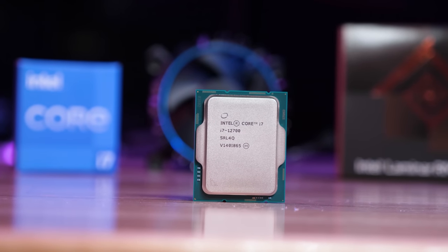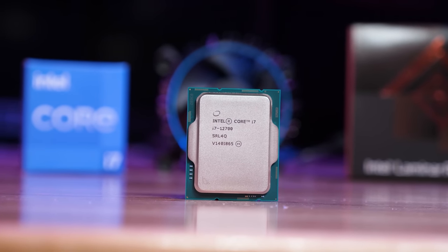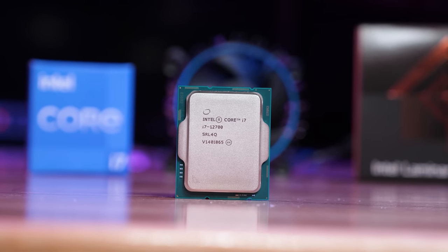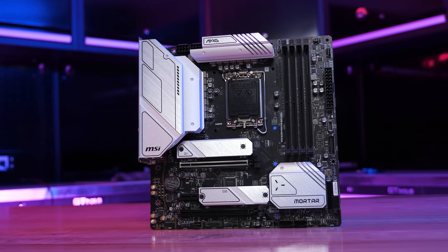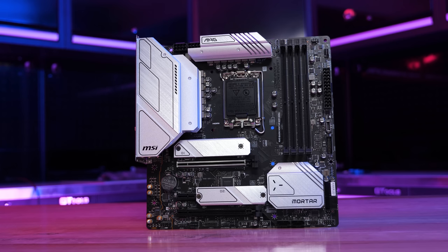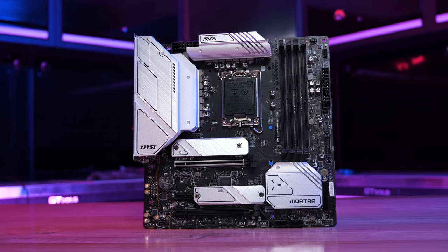For those with their sights on the Core i7-12700 or perhaps the Core i9-12900 and willing to drop a bit more cash on the motherboard, the MSI B660M Mortar Wi-Fi is a great option and the best micro ATX B660 board in my opinion. It's certainly not cheap at $180 US, but while that is Z690 territory, its VRM does put most entry-level Z690 motherboards to shame.